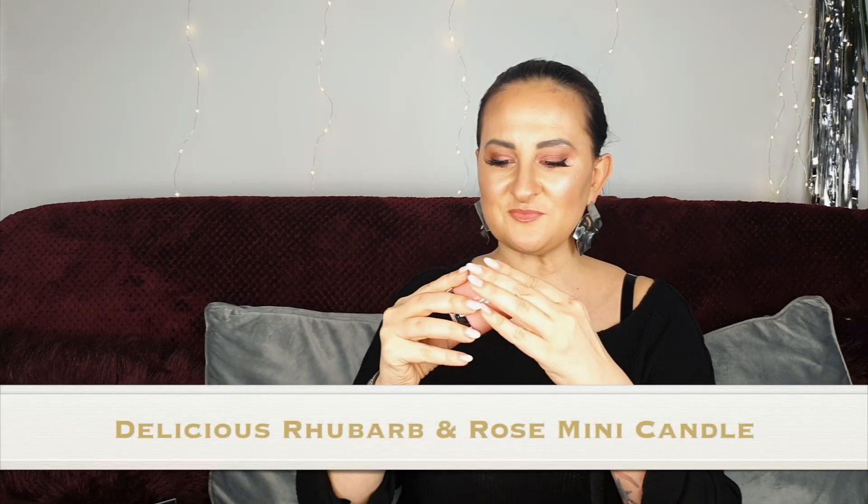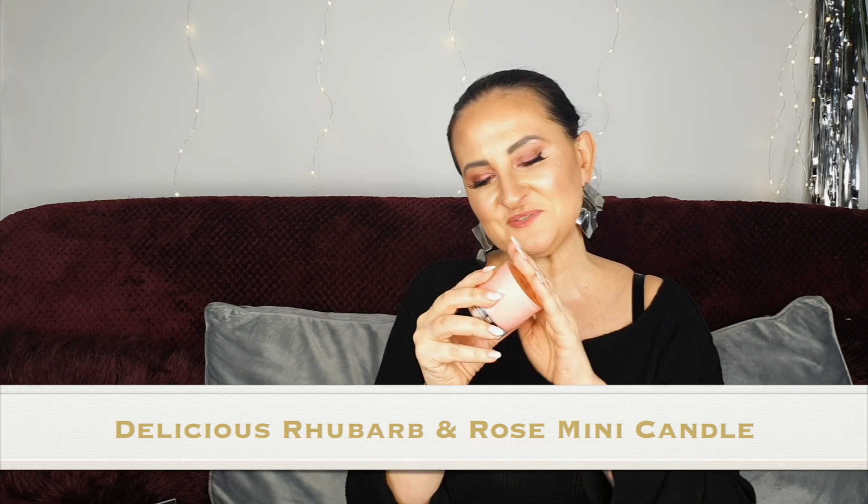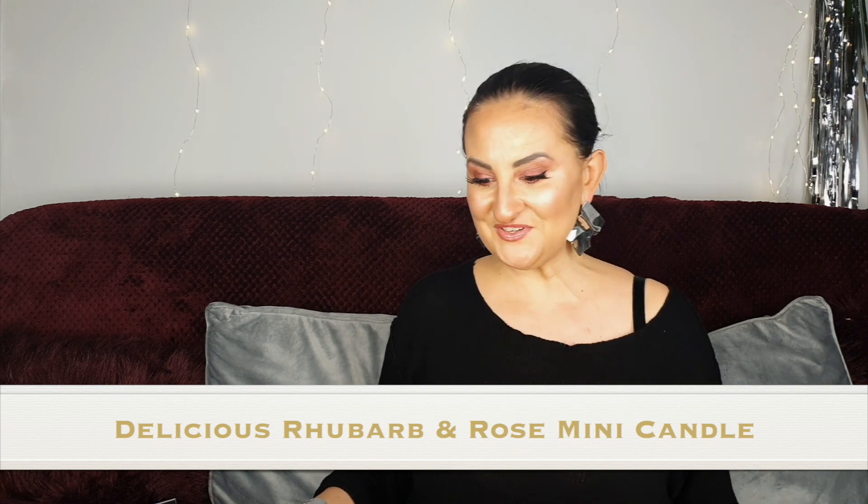Number sixteen is quite heavy — and yes, it's a candle! This one is Delicious Rhubarb and Rose. I'm going to keep this for warmer days — it smells gorgeous, perfect for spring. I can't wait! Although after Christmas I just want spring straight away — I don't really like winter.